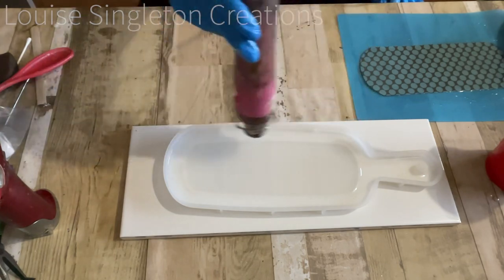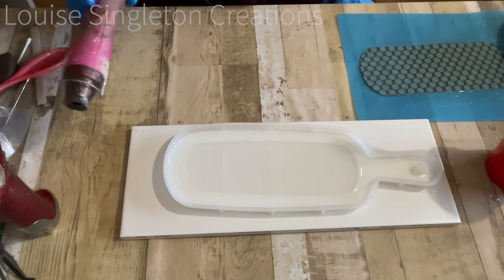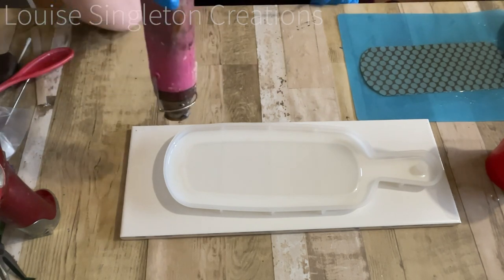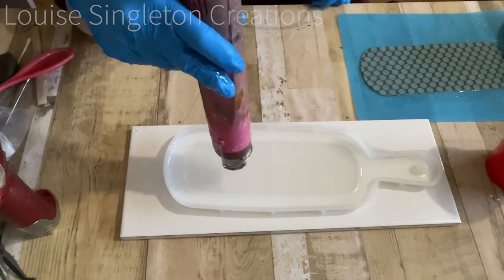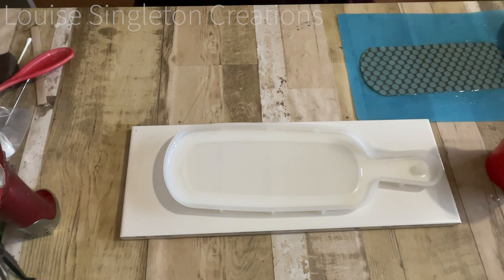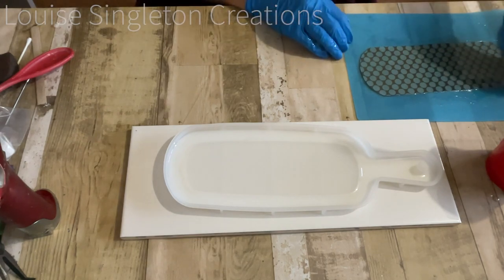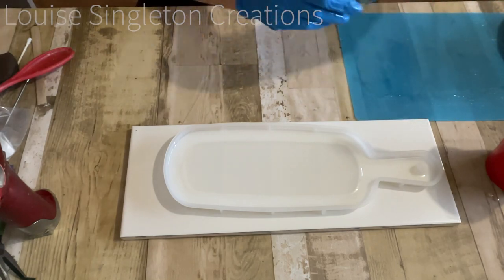Now I'm getting rid of the bubbles with my heat gun. I'm always careful using heat when I'm using molds because you can really damage the mold if it gets too hot. So all the bubbles are gone and we're ready to place the paper into the mold.